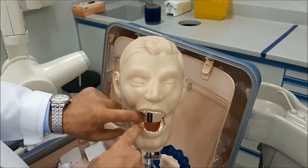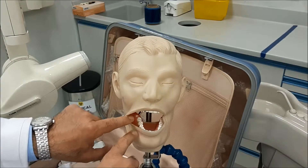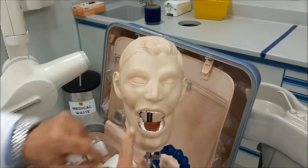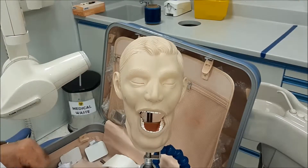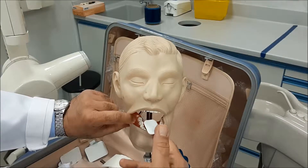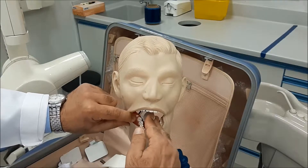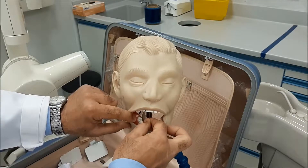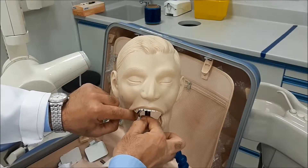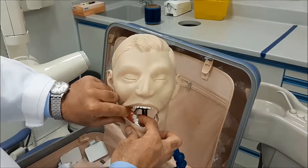Just like the upper molars, for the posterior teeth you center the second molar on the sensor. This is the first, second, and a partially erupted third molar. You introduce the sensor horizontally, then once you reach the second molar you flip and extend it back so that the second molar is in the center of the film, guaranteeing that all molars are in place.